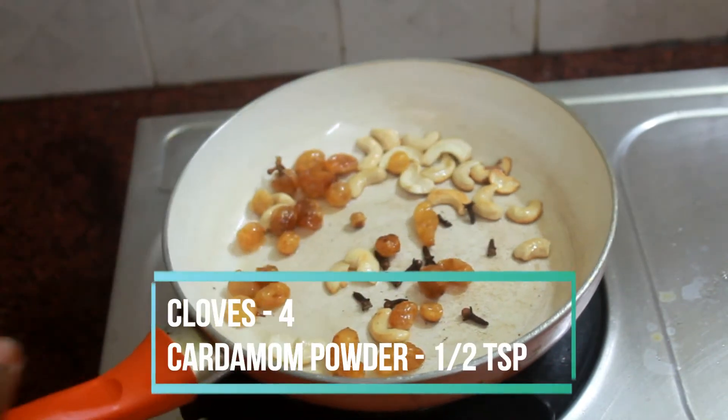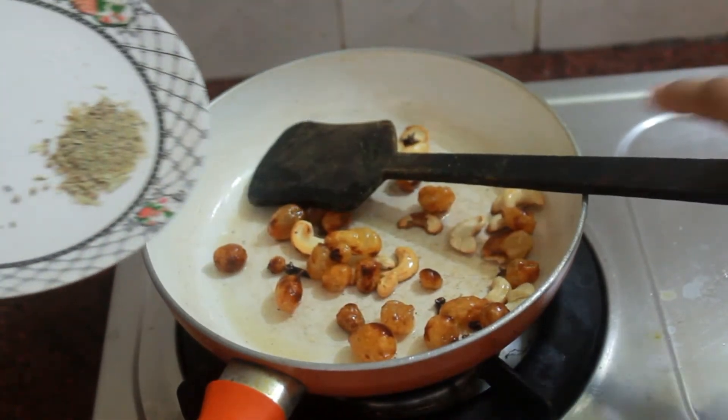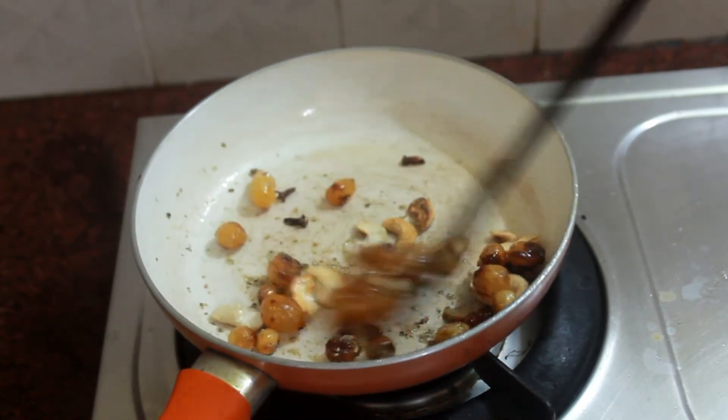After that add in your kishmish and fry it. After that add in your cloves and cardamom powder and give it a quick mix. Now pour this whole thing over the cooked Pongal.